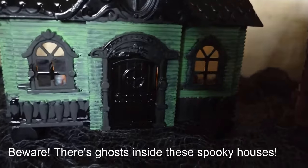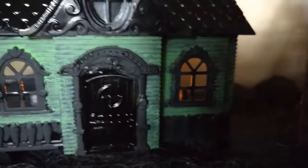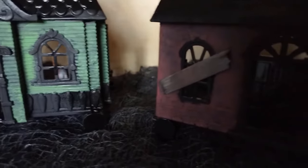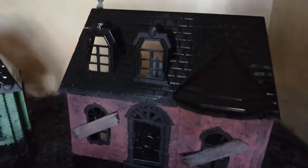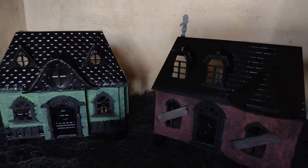I'm going to use these little dolls that came with the houses and make them into ghosts. They came out so cute! I added some little Dollar Tree tea lights inside to help light them and make them a little bit more spooky and ghostly looking. This is how they look — I've got some ghosts inside the house and then there's another one up here on the top. I'm really happy with how they came out.